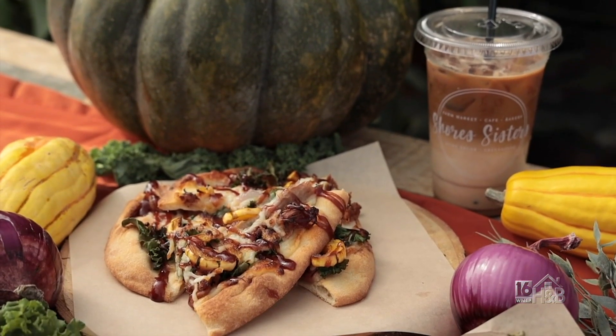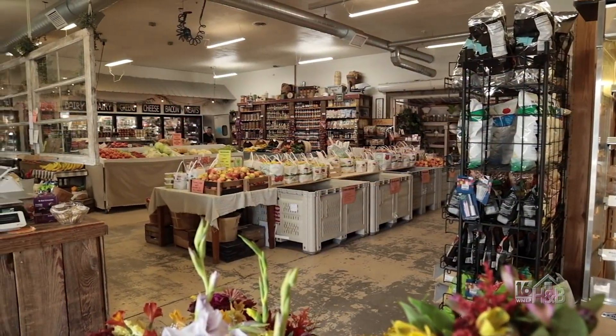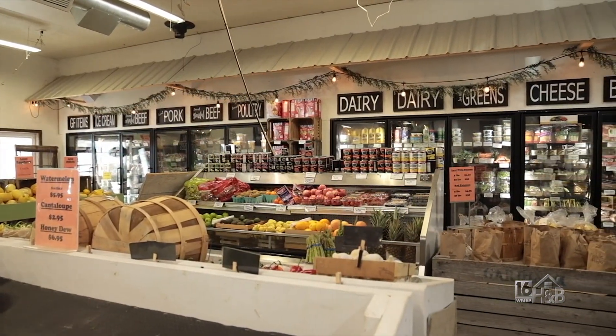Thank you so much for showing us how to make these delicious pizzas. The best part is you can pick everything up right at the market — from the fresh produce to the barbecue sauce to the pulled pork in the freezer. Super simple.